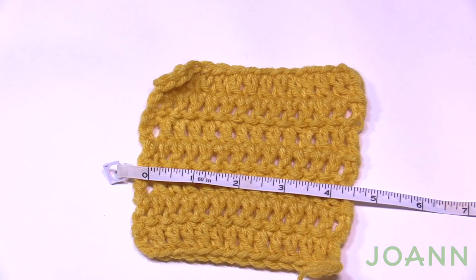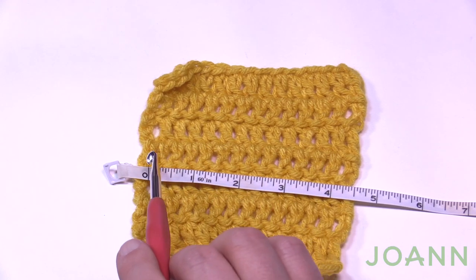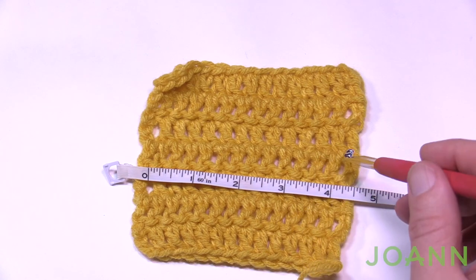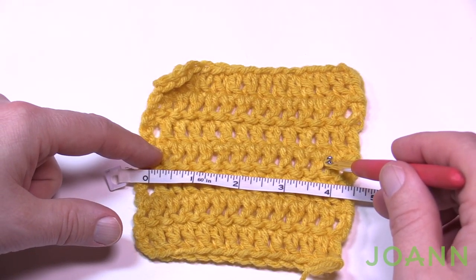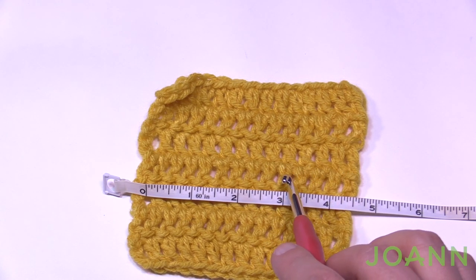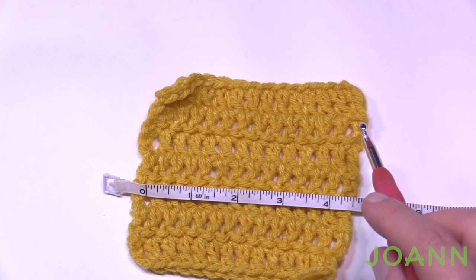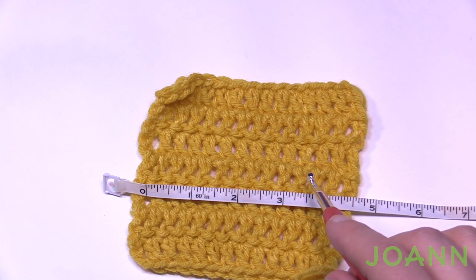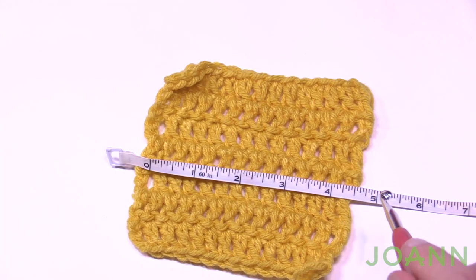Lay out your tape measure so you can see 4 inches in the panel. Count from one end — our goal is 11 stitches: 1, 2, 3, 4, 5, 6, 7, 8, 9, 10, and 11. The fourth inch mark is about halfway through that 11th stitch, so the gauge is confirmed. If your count of 11 ends early, you're too tight and need to increase your hook size — maybe bump up to a 6.5 mm size K. If your 11 is way over, decrease your hook to a 5.5 mm size I or even a 5 mm size H.